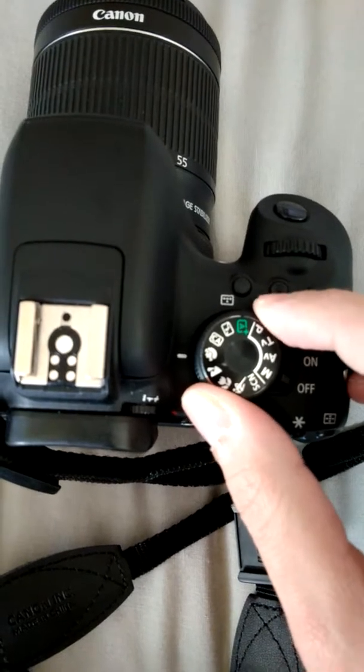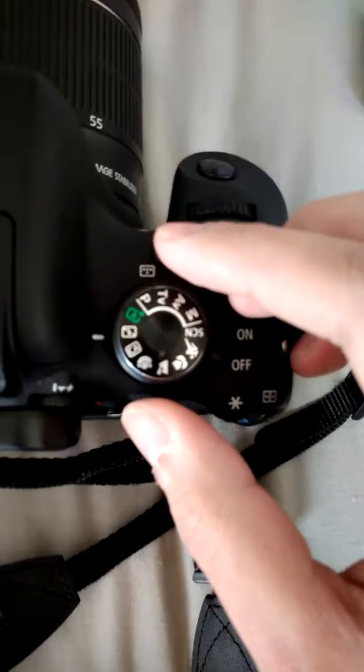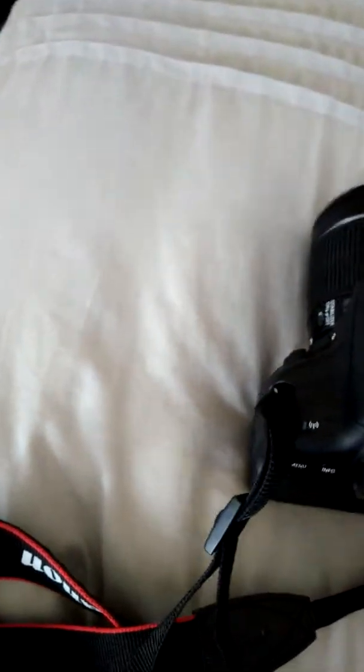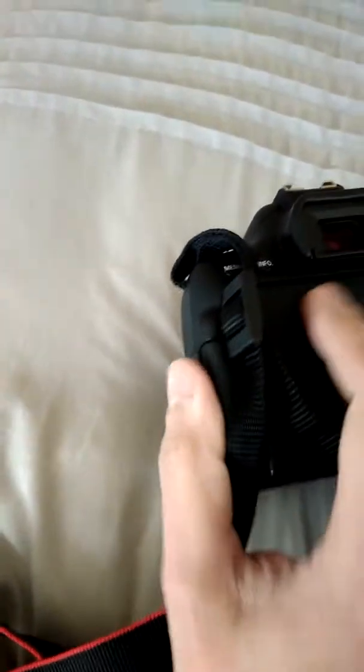Here's your on/off button and video. These are quite easy settings here for a beginner photographer like myself. There you have sports mode, macro, landscape, portrait, and you can also put your flash off.